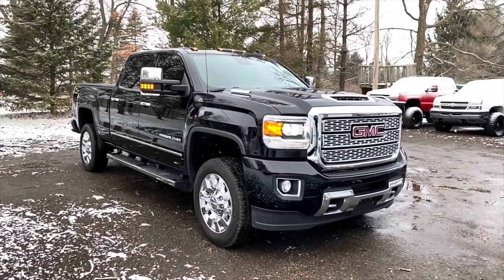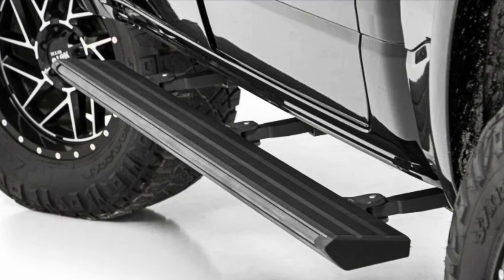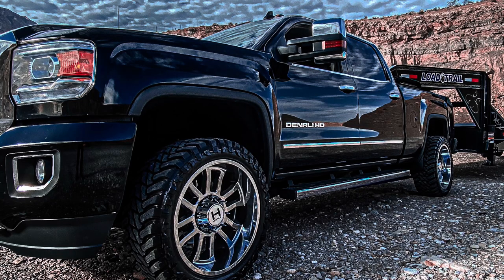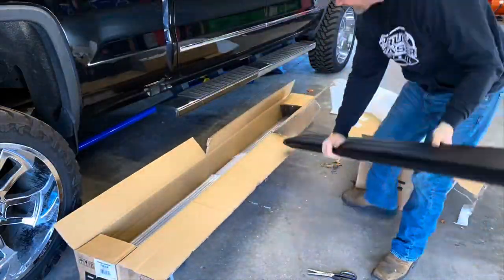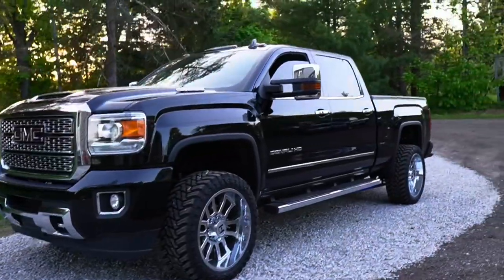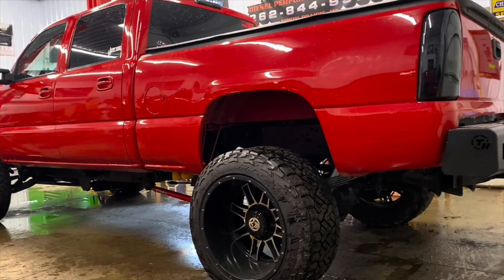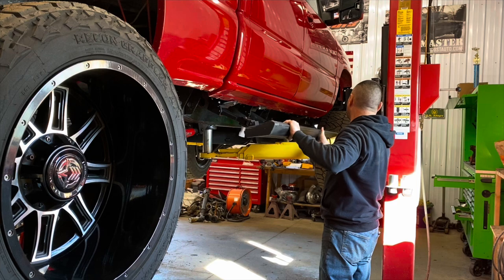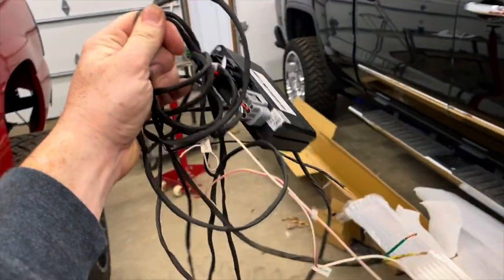After purchasing my 2018 Denali Duramax, I picked up a set of Rough Country retractable steps, thinking it would be a nice touch. As the months went by, the factory steps grew on me so I kept them, leaving the RC retractable steps sitting in my garage. Since they won't fit anything else, I thought they might actually fit my old 2007 Chevy Silverado. The truck is four doors with a six-and-a-half-foot bed, and it's lifted — so in today's video I'm going to try to install them. This could be a complete fail.